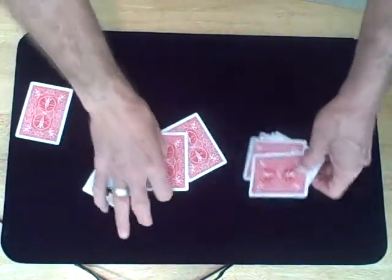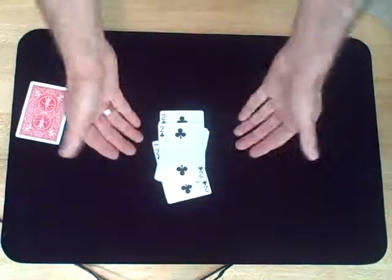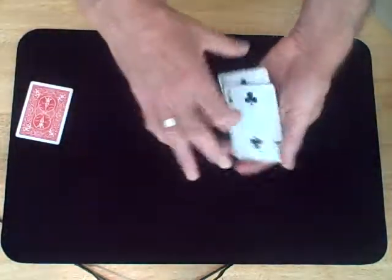I'm going to begin with several playing cards. Actually, they are all the same card. In this case, I've chosen to use twos. Each one of these is from an old deck — I don't like to throw my cards away. I recycle them.